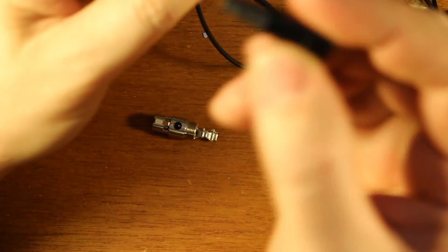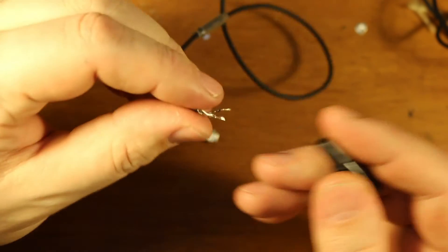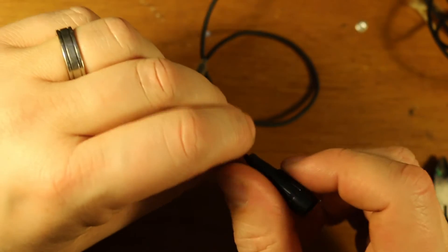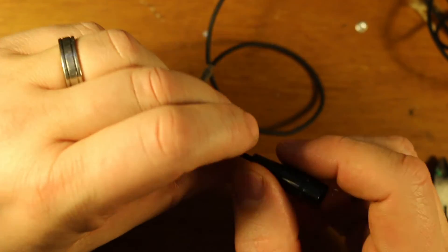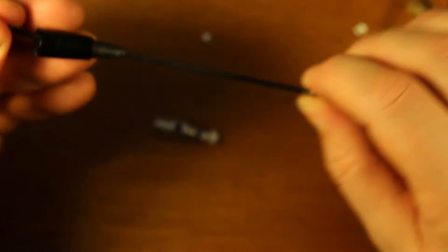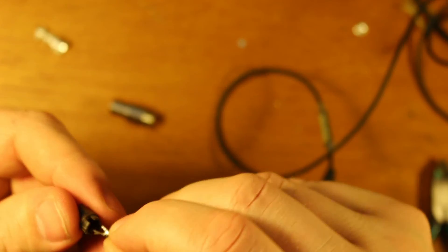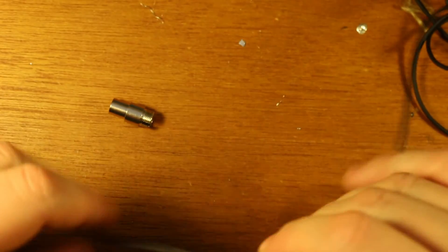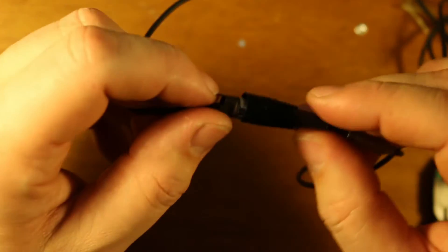First thing to do is put the back of the connector on the cable before you do anything else — no matter how many times you do wiring, you'll forget and kick yourself when you get your whole thing soldered perfectly and then realize the back's not on and you have to undo everything. So we'll get that out of the way. That goes on, pop these through to make it easy, and then pop this around the wire and fit it back into the grooves. Tuck that down in there for now just to get it out of the way.